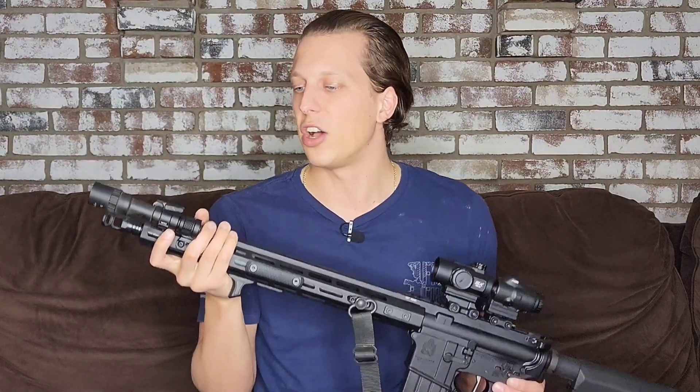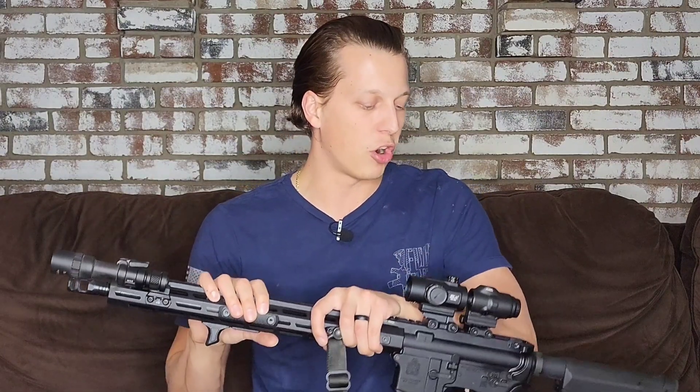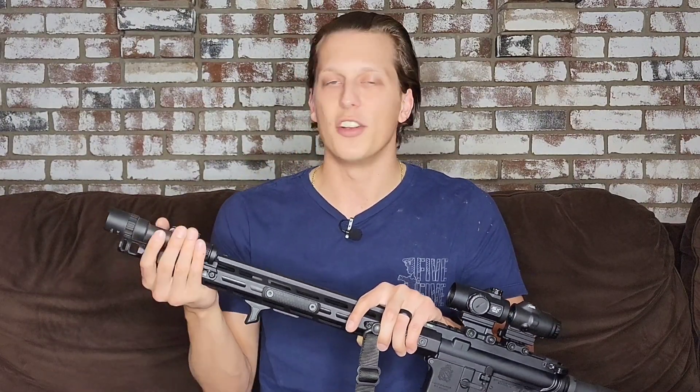If one battery option goes out, you can switch to the other. So far the light has been good. Durability-wise, I've had no issues. I put it right next to this brake here — as you can tell, it's gotten blasted — but I've had no issues with the light itself. No actual drop tests, but with the normal testing I've done, I've had no problems with it.